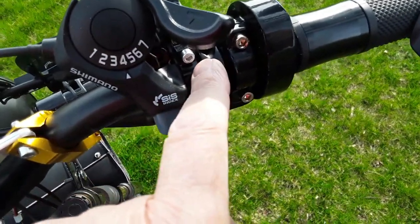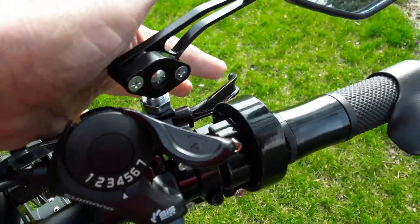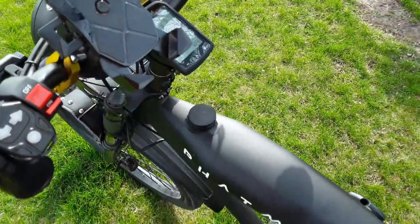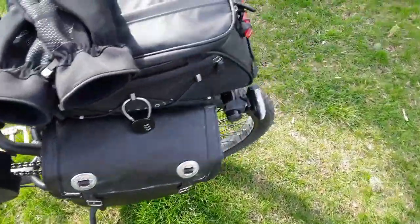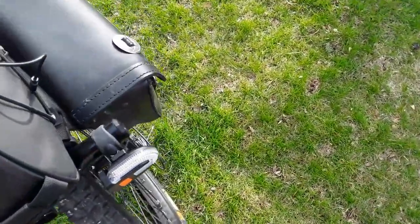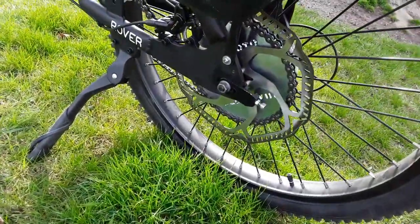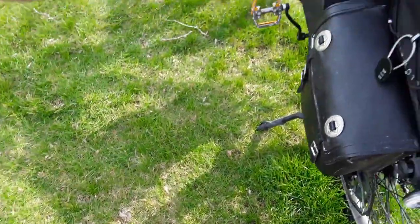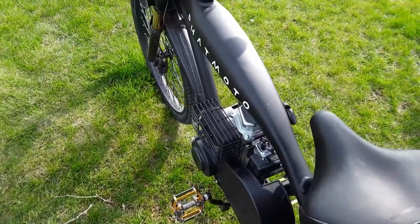There's a Shimano shifter. They've got these short brake levers which I may need to move over. The bike has hydraulic brakes so you barely have to squeeze them — look at the size of that brake — that stops you! That's about it, we've come right back around.